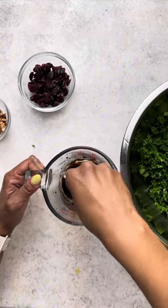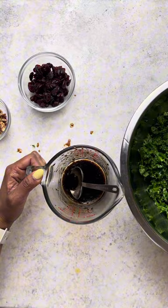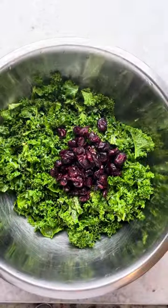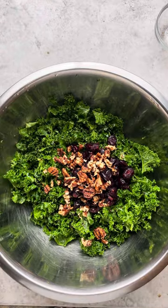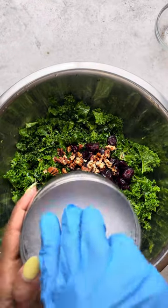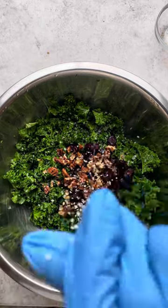Now I have my dressing — balsamic vinegar and also a little more extra virgin olive oil. I'm placing the cranberries, the candied pecans, and some kosher salt right on top.